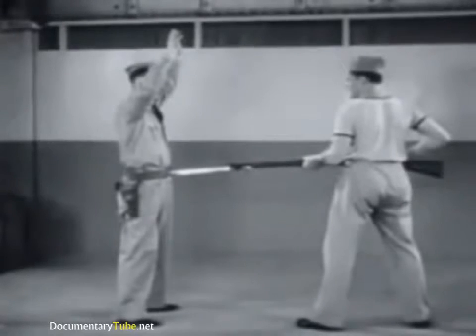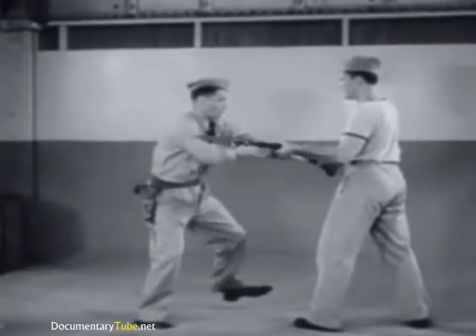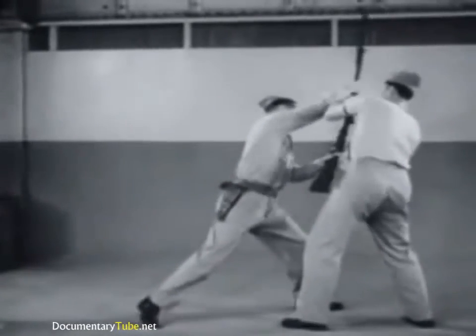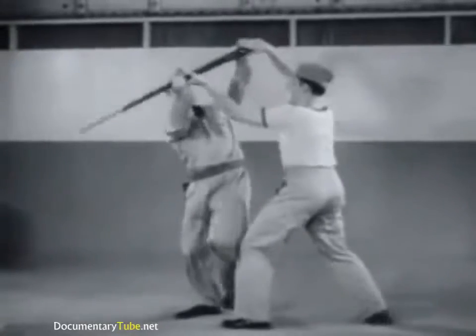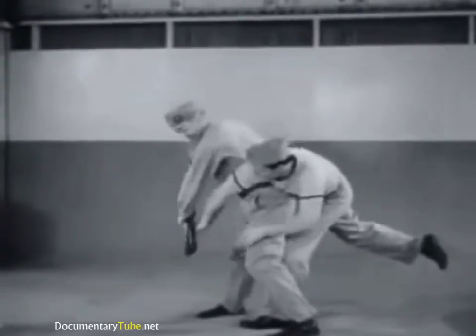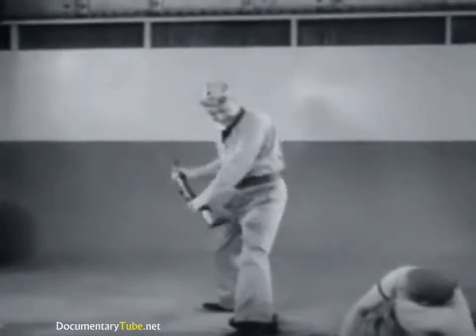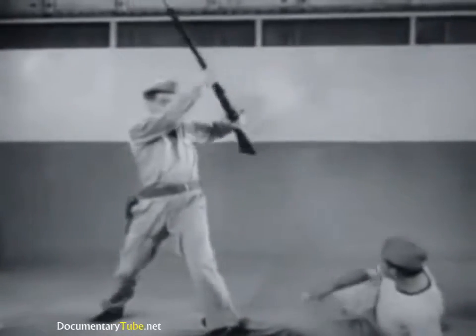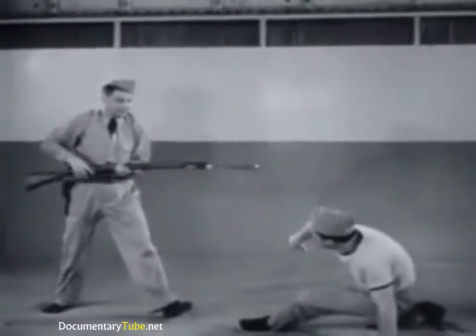Now, in slow motion: deflect rifle and bayonet, secure weapon, twist from grasp. The backstroke may be directed either at the assailant's body, if he is still in a position to resist, or merely to return the rifle to normal position for use.